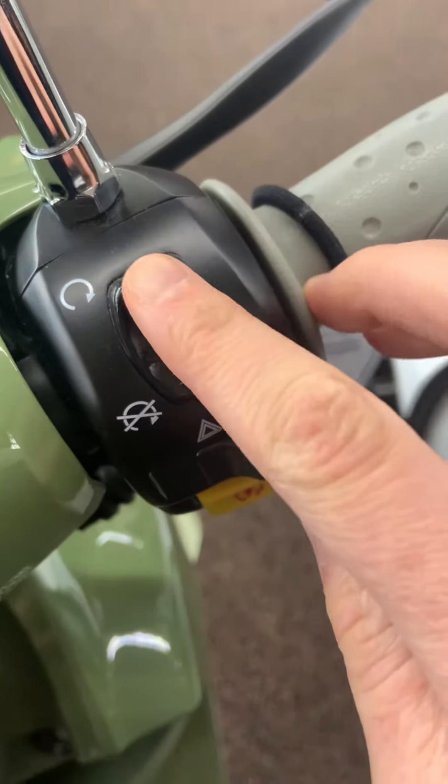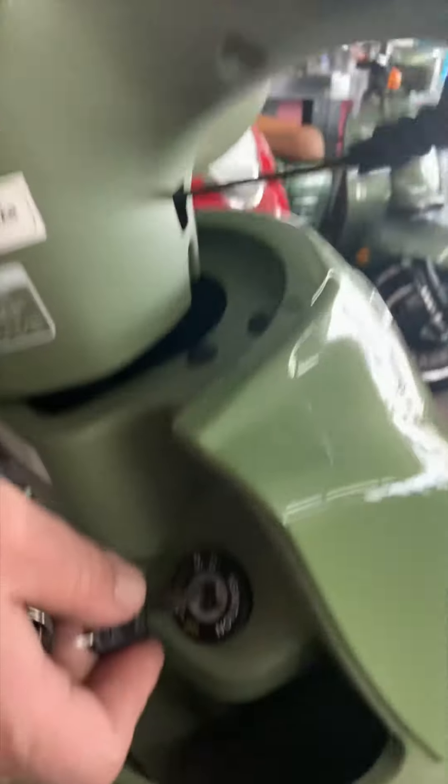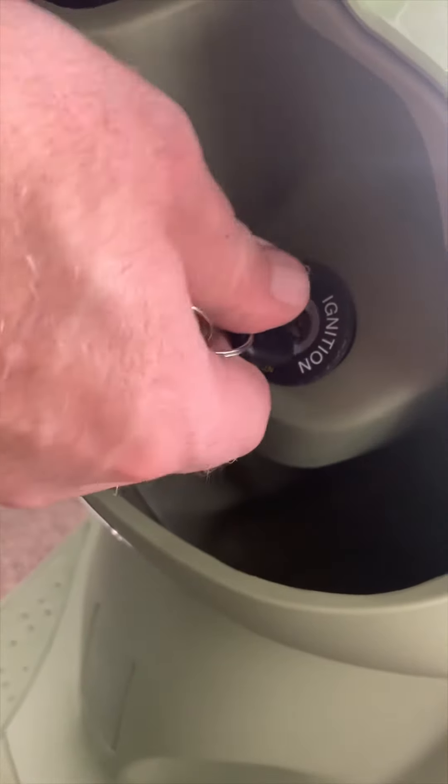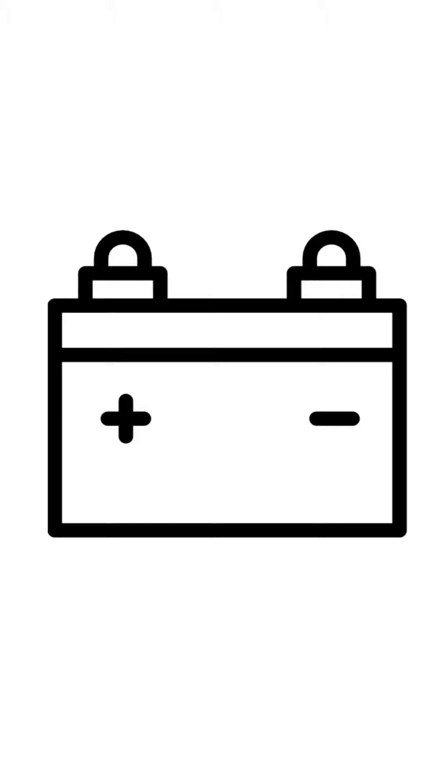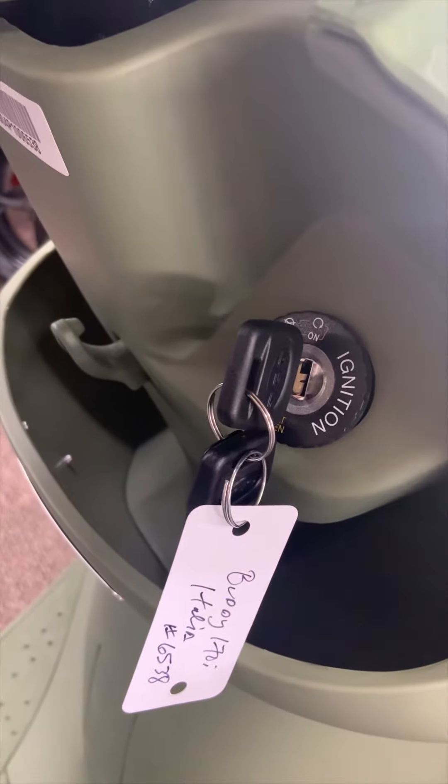What happens is, first of all, if someone turns the kill switch on, they can start the scooter up and ride it away because the ignition switch is technically still on. The other problem is that since the ignition switch is still on, your battery will go dead and you won't be able to ride it.